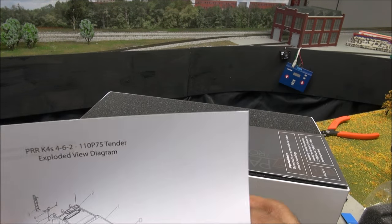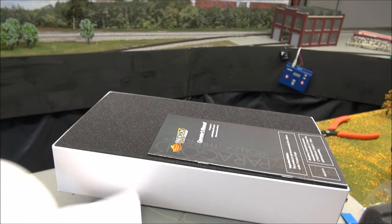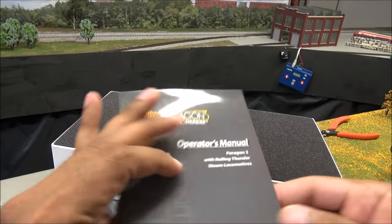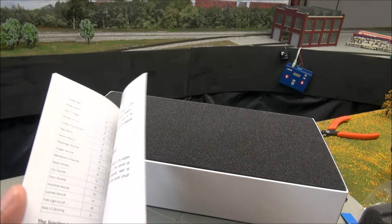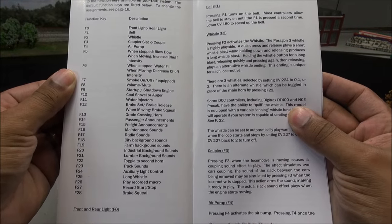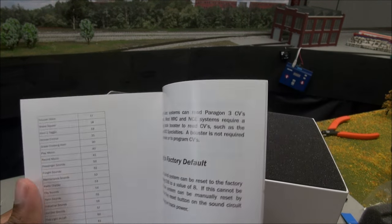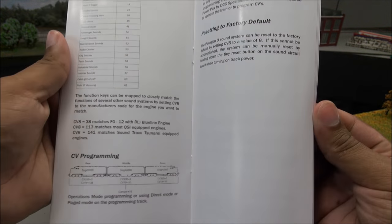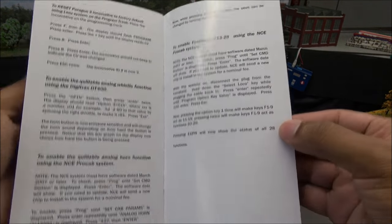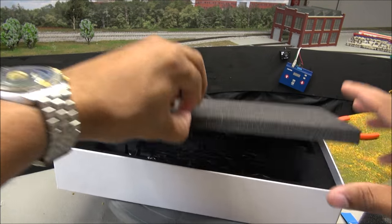You have an exploded view diagram — for the tender on one side, the locomotive on the other. The manual is nice and long, filled with functions. Broadway Limited takes advantage of all 28 functions as you can see there. It also talks about CVs. 29 pages, not including the notes. The manual will tell you a lot.